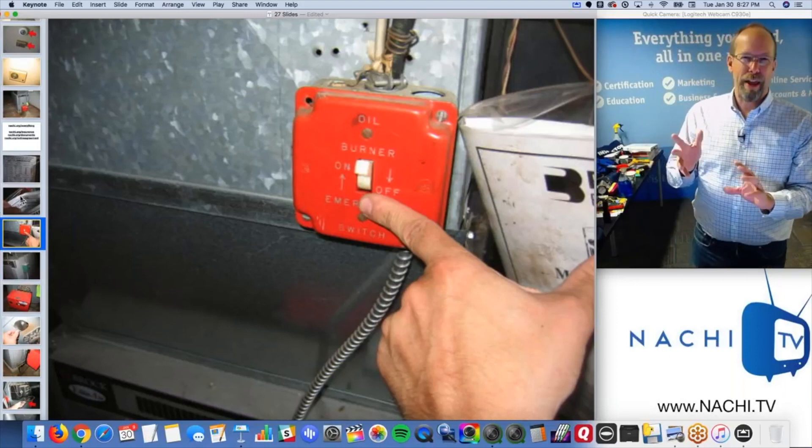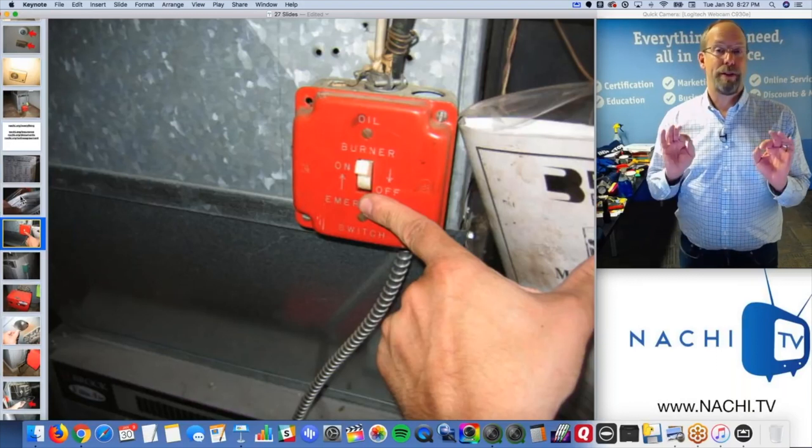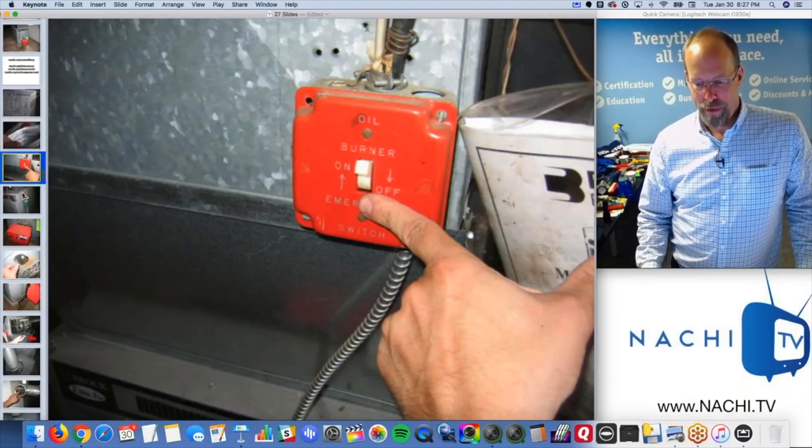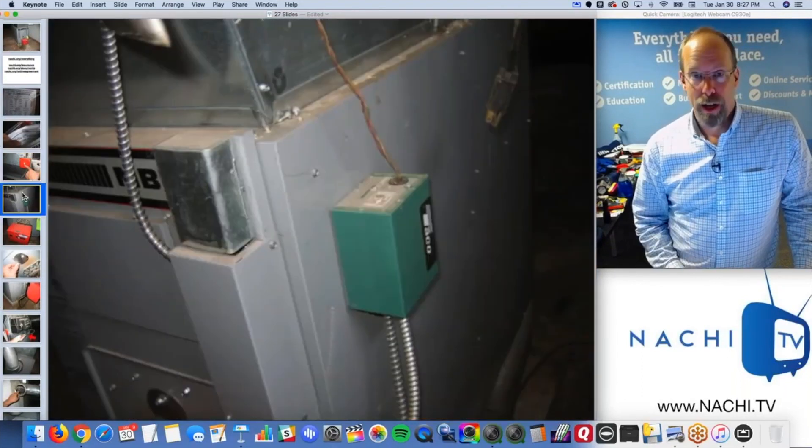I know this is right - 8:30, 8:45. I'm going to be done in about 10 minutes with this furnace if there are defects. You don't dwell over a furnace. It's basic components. You turn it on, turn it off, done.